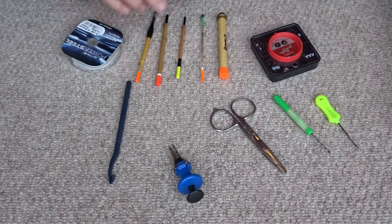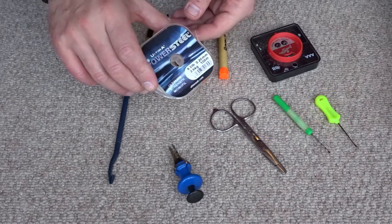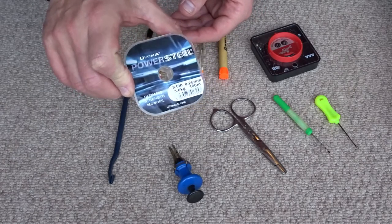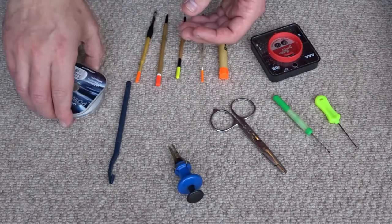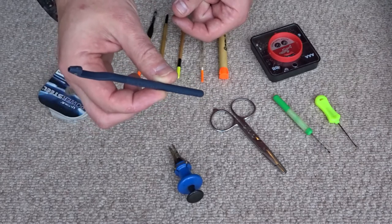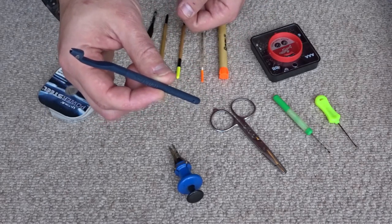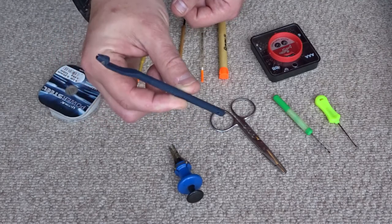Some more essential things I take: I take some line — I usually take about eight pound line for tying hair rigs and hook links, so that's always there if I need it. I also have a large disgorger — if I need to get a hook out of a carp that's gone in a bit deeper and I can't do it with my fingers. Usually you can get them out with your fingers when carp fishing, but it's always good to have a disgorger at hand.